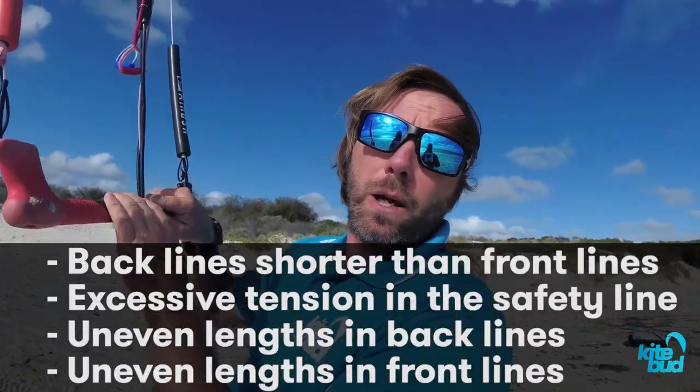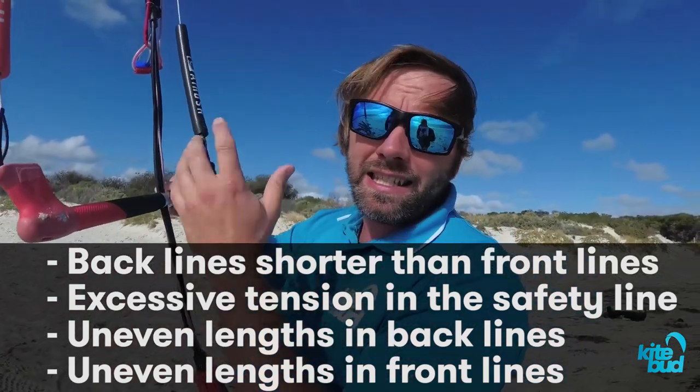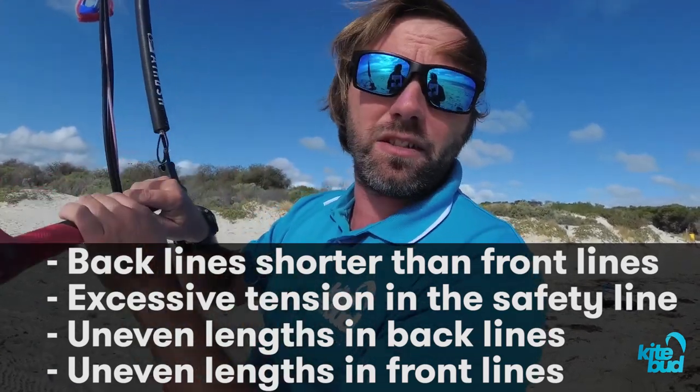In this video, we will cover four different line tuning issues. We will learn how and why lines get detuned, what effects these issues can have on your kite's performance, and of course, we will learn how to fix those issues.